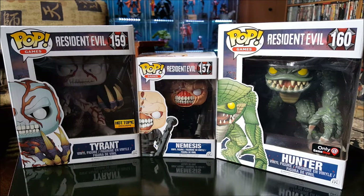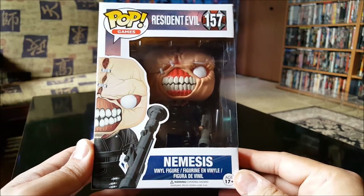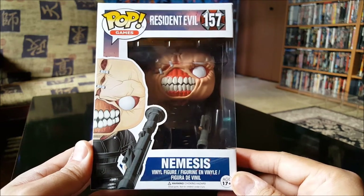Hey everyone, Vince the Big Old Geek here. Today I just want to do a quick review on some of the Resident Evil Funko Pops that I just picked up. This is based off of the video game, actually not the movie. Let's take a closer look at these.